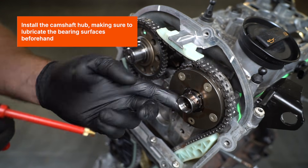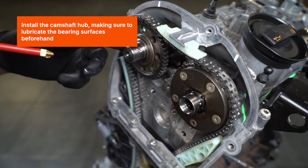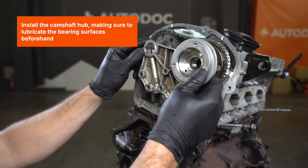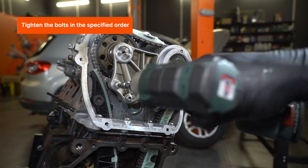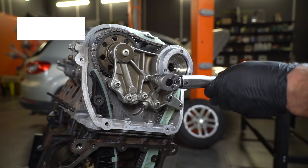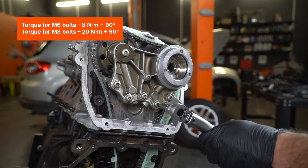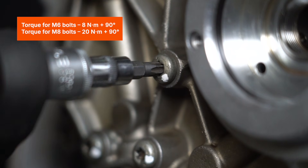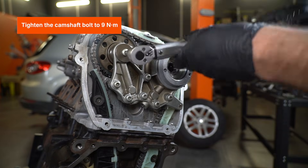Install the camshaft hub, making sure to lubricate the bearing surfaces beforehand. Tighten the bolts in the specified order: M6 bolts to 8Nm plus 90 degrees; M8 bolts to 20Nm plus 90 degrees. Tighten the camshaft bolt to 9Nm.